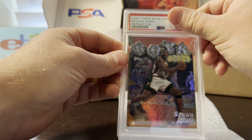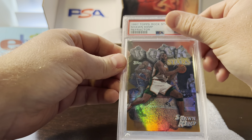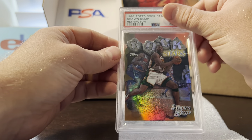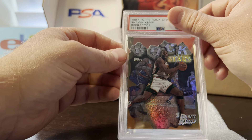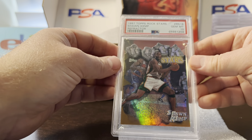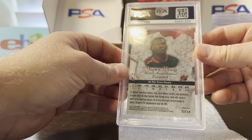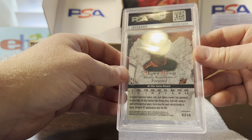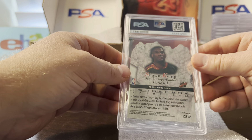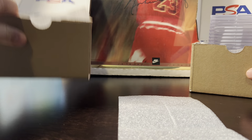Next card — a fun one for 90s insert fans. My pre-grade was a nine since a lot can go wrong with this card, especially being from the 90s. It's a Rock Stars Sean Kemp 1997 Topps refractor version. I'd love to own the Jordan version, but Sean Kemp — I'll take it; he was fun to watch. I was worried about the edges with the die cuts, as they often have little ripples, but it got a 10.